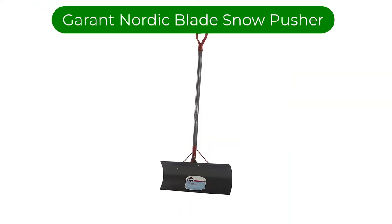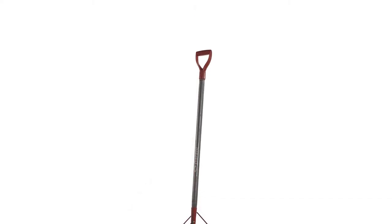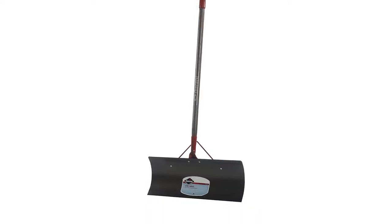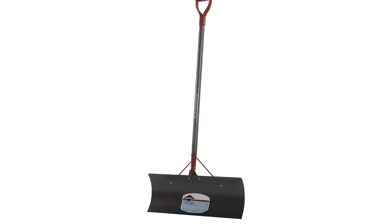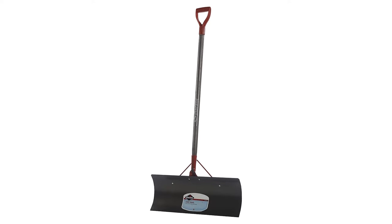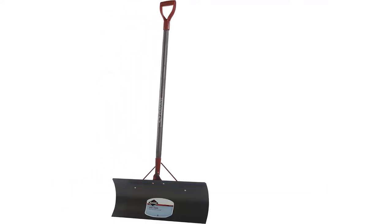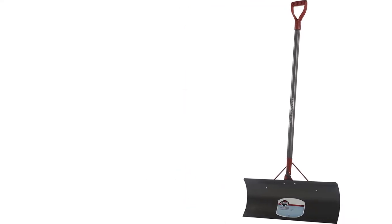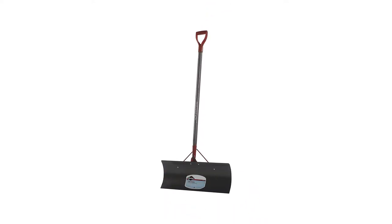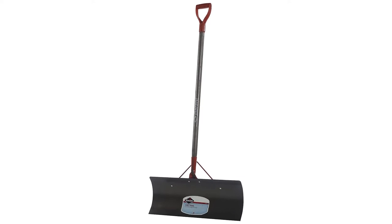Number 3. Our third best pick is the Garant Nordic 24-inch Steel Blade Snow Pusher. It was our testers' favorite for scraping and pushing. The 24-inch steel blade found concrete the fastest of the models we tested, and it cut a wide path well. As its name implies, it wants to push snow more than shovel it. The shaft is wood, the blade and scoop are all metal, and the handle is plastic to keep your hand warm — materials that build confidence in this shovel's durability. The scoop doesn't have sides, which makes picking up and moving snow more challenging. At over 6 pounds, it is also one of the heaviest snow shovels we tested, which can add to the fatigue of clearing a large driveway.